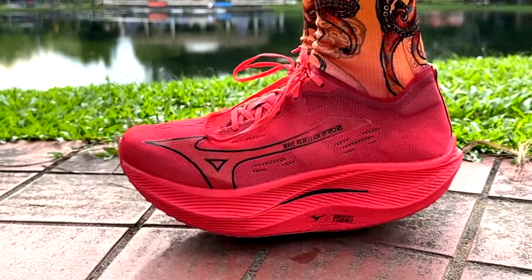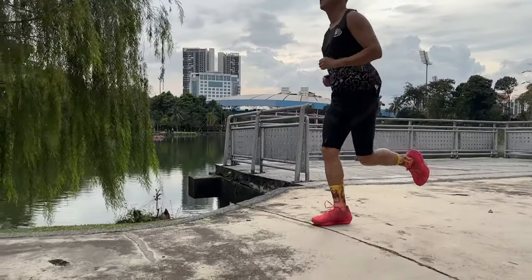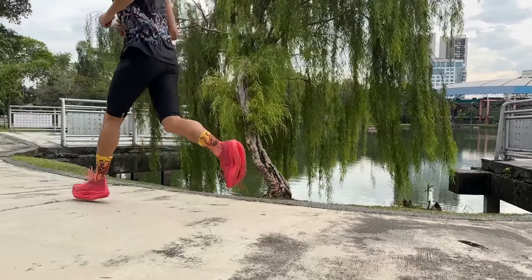The Wave Rebellion Pro 2 is Mizuno's top of the range race day shoe and it's suitable for 5k races up to the full marathon. I'm Brandon with Running Shoes Guru. I've run over 80 kilometers in the Wave Rebellion Pro 2 and this is my full review.